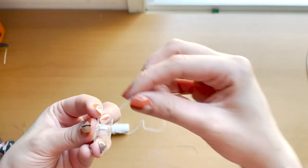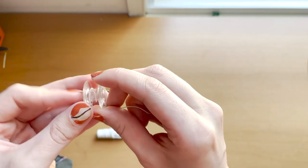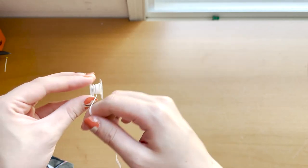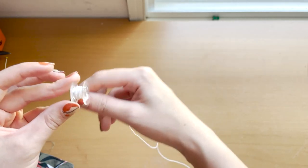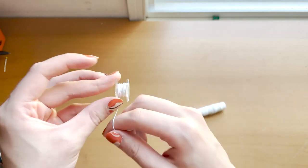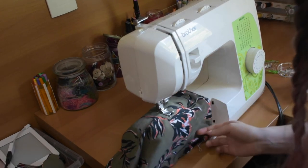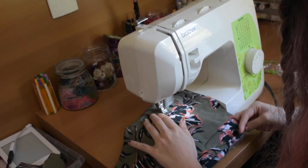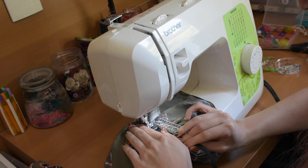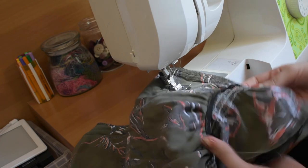Now I'm winding the bobbin by hand with elastic thread for the cuffs. You have to wind it by hand because if the machine winds it, it stretches the thread and it doesn't work. When sewing with the elastic bobbin, set your machine to a wider stitch. I'm sewing straight lines around the cuff, going over it multiple times. Alternatively, you can just use regular elastic: cut the exact amount you need and pull it as you stitch.